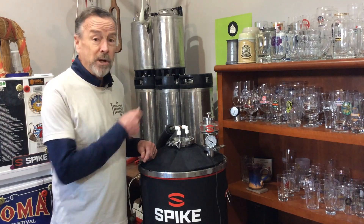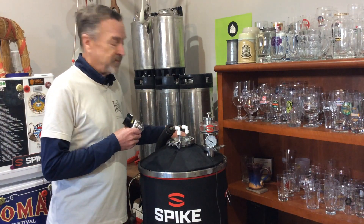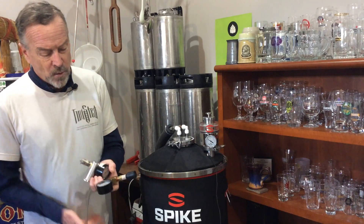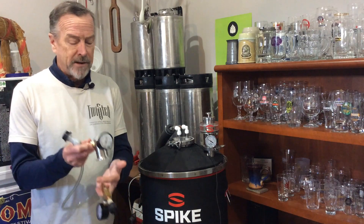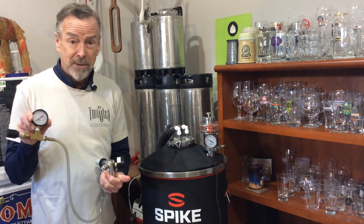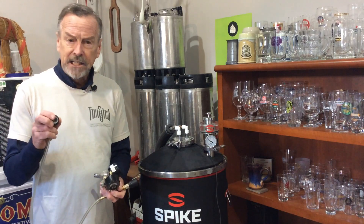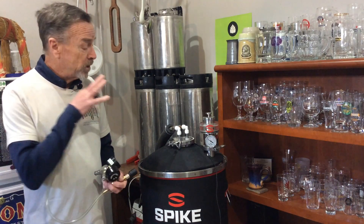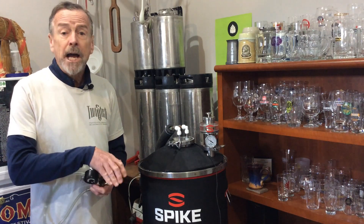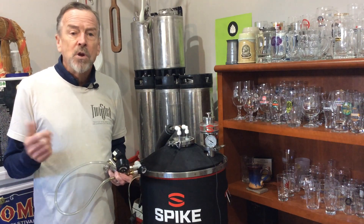What was I doing before I had the all-in-one PRV? I hate to admit it, but I was doing pretty much what folks say you should not do. I took my pressure manifold, simply attached a spunding valve to it, and tried to control my pressure that way. The concern is that it doesn't take much to block up those tiny little orifices, and all of a sudden you have the opportunity for pressure to continue to grow within your fermenter out of control.